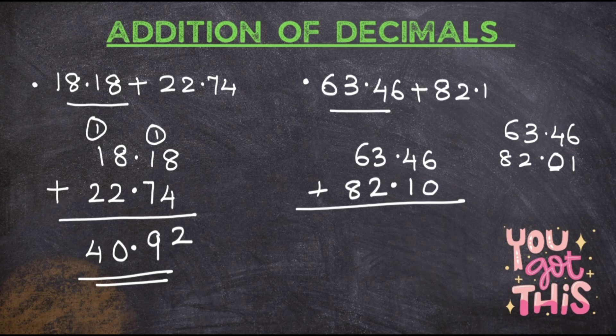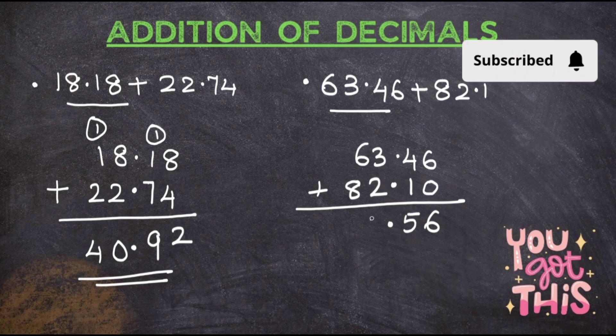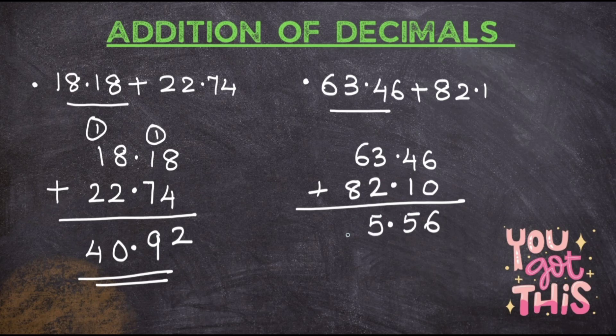You can add a 0 only if there is a space at the end, not in the middle. That's why you have to arrange the digits properly. Now just add: 6 plus 0 is 6, 4 plus 1 is 5, 3 plus 2 is 5, 8 plus 6 gives you 14. So the answer is 145.56.